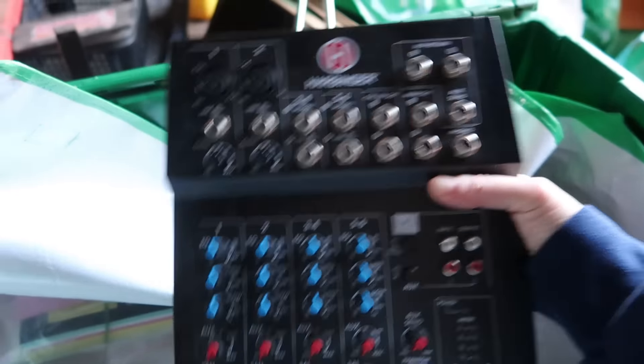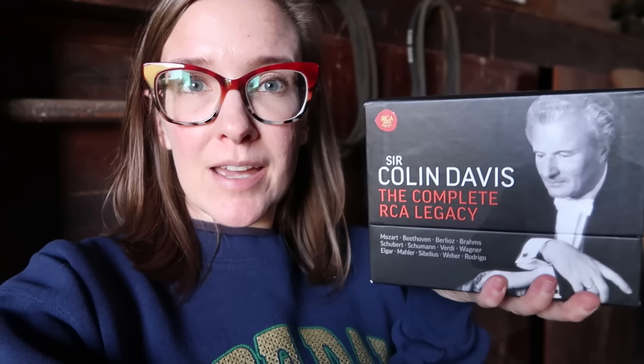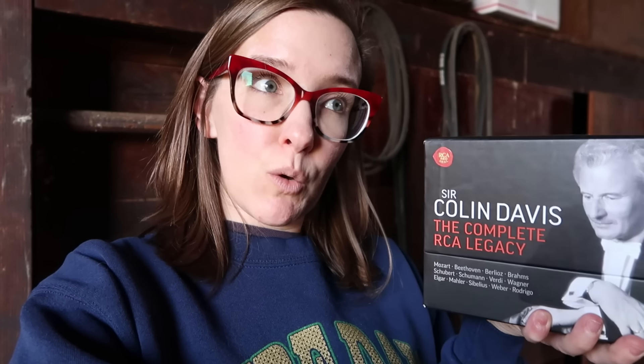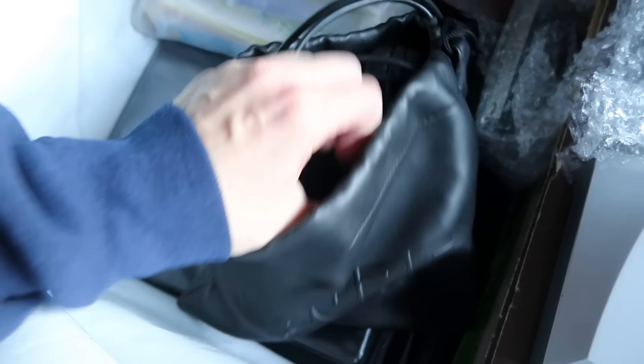I looked this up and there are two listed — one for two hundred dollars and the other for three hundred seventy-five dollars. It looks like one sold for around two hundred and another sold for seventy-five dollars but had no pictures. So this is not sealed, but stick it up there for a hundred to a hundred fifty — cheaper than what everyone else has listed. Hopefully it'll sell. And that's a really nice set, The Complete RCA Legacy.